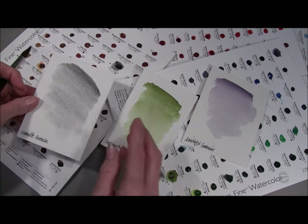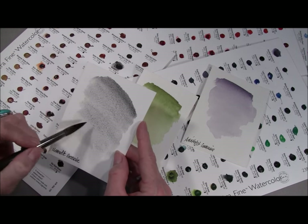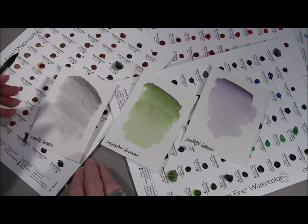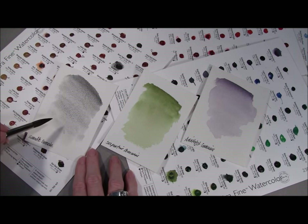Many of our Daniel Smith Watercolors have a beautiful property called granulation, which you can see as this texture right here. This is our hematite genuine, which has fairly heavy granulation. Granulation gives you special effects when you're painting that some artists have called magical. This is the dot that I painted our hematite out with.